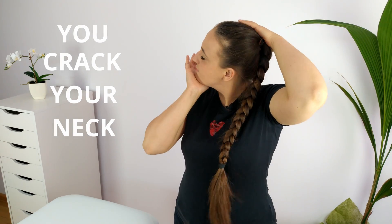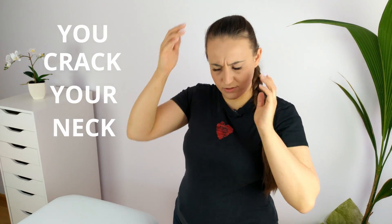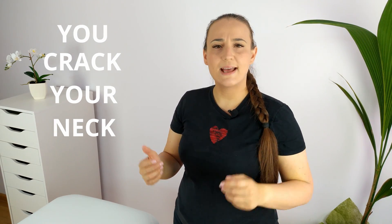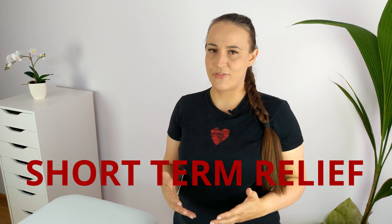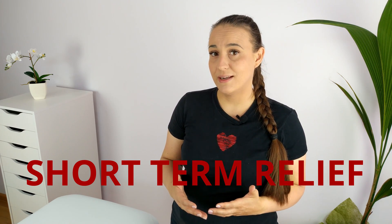If you clicked on this video, you probably already know you have a problem. You crack your neck like this or like this or just by rotating your head, but it only brings you short-term relief. You have to adjust your neck more and more often and yet the stiffness and pain in your neck get worse over time. You wonder what's going on and you look for answers, so here I am. My name is Kate, I'm a physical therapist.